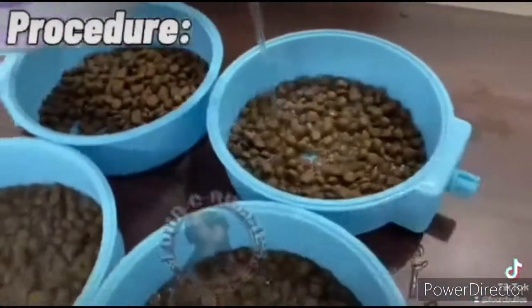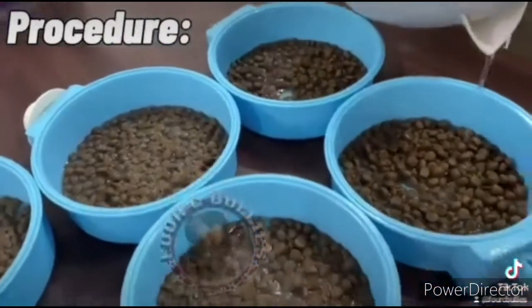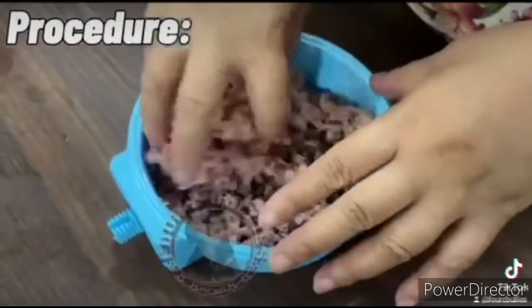Wait for 10 to 15 minutes. While waiting, defrost the 4C Bullies meatballs. Grate the meatballs into the dog food, then mix.